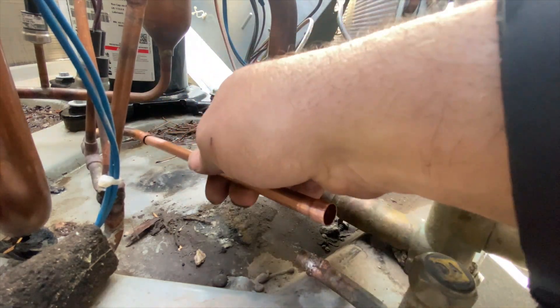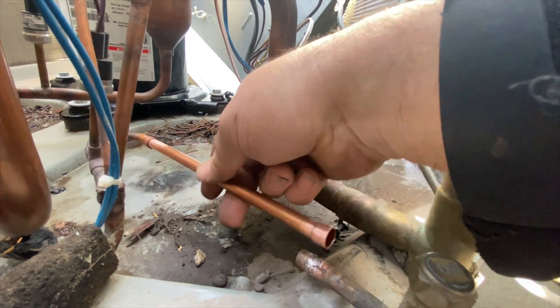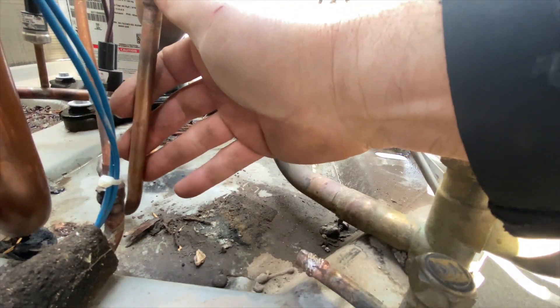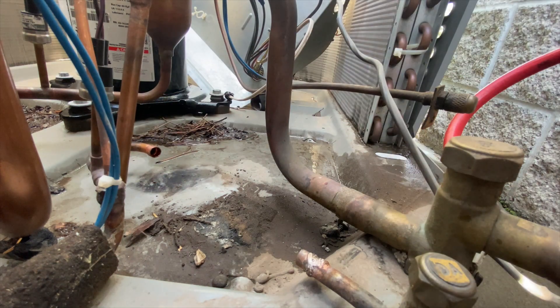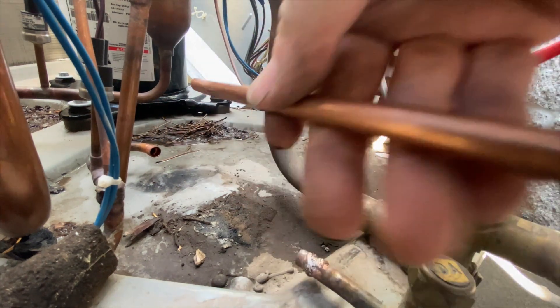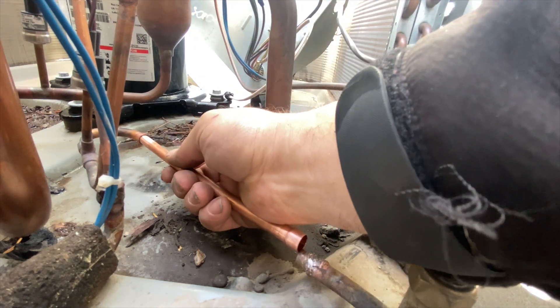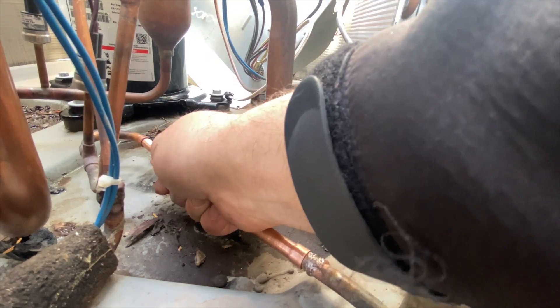That fits good. Now what we're gonna do is bend this towards it so there's pressure being pushed on our straight piece — that way it doesn't pop out while we're brazing.